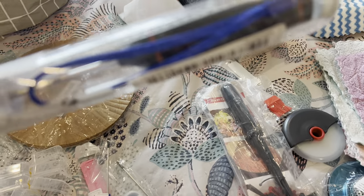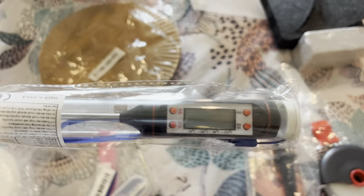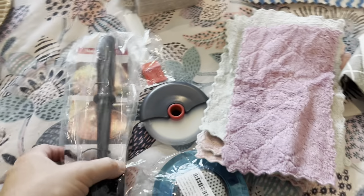This is a digital thermometer for cooking — I haven't even opened this yet. It's got a little hanging hook on it, and there's your little screen right there. This was about two dollars, all on the Temu app. And this is a meat chopper — never used one before, I thought I'd try it.